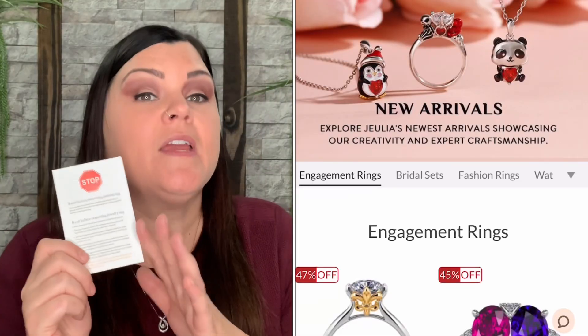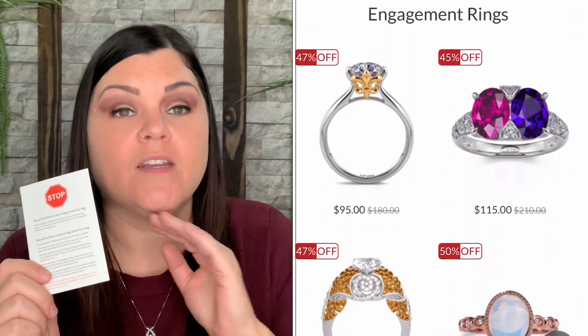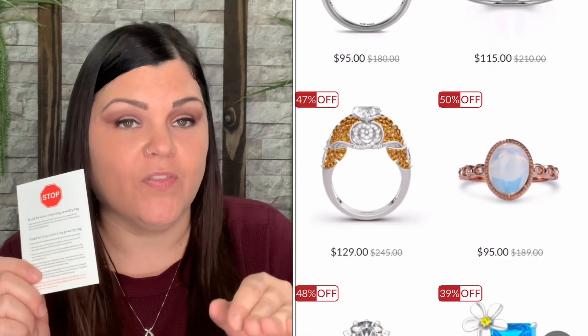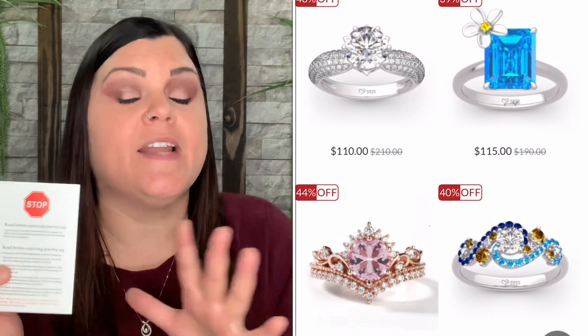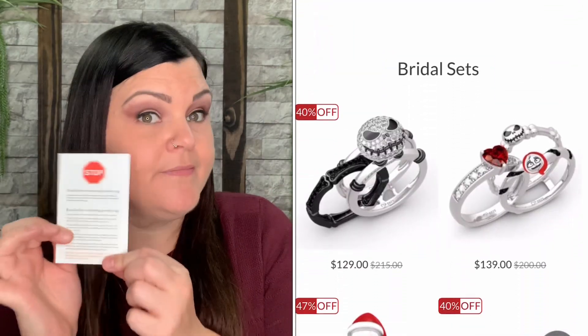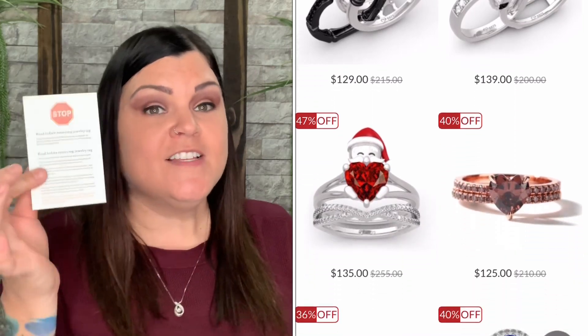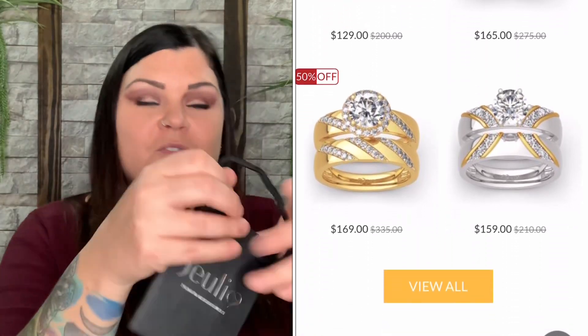They also put in a card that says 'Stop' — if you get anything sized, there will be a little tag on it, and if you remove that tag you cannot exchange, return, or do anything with it. So this is basically telling you: inspect everything, make sure it fits and you're 100% happy before you remove the tag. Stop, drop, and roll — don't remove anything unless you know it's good to go.